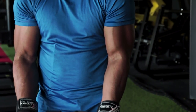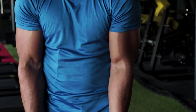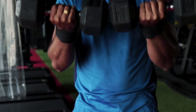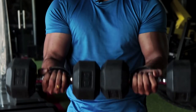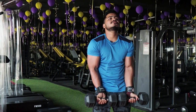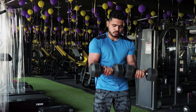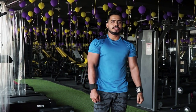Same key point: every repetition, hold for one second, then come down slowly. After every workout, finish each set with good form.